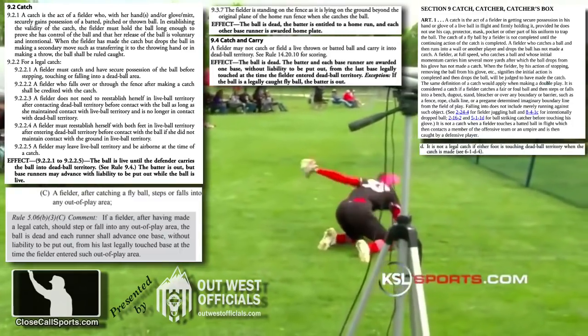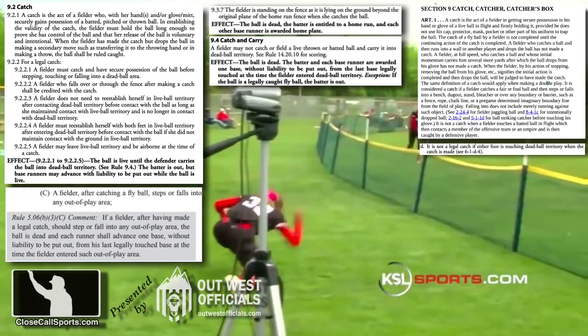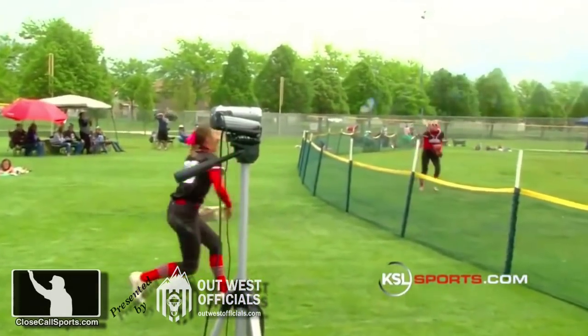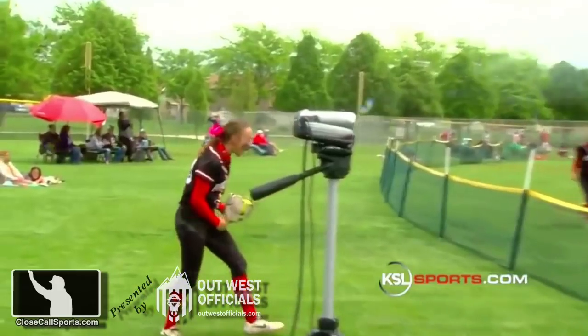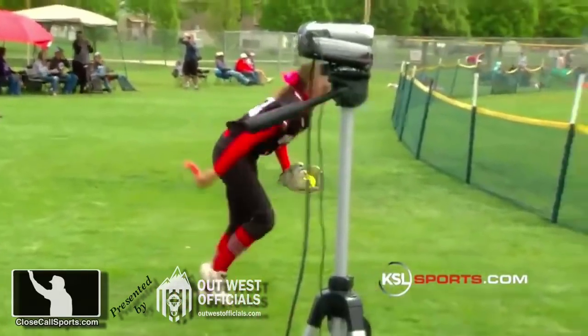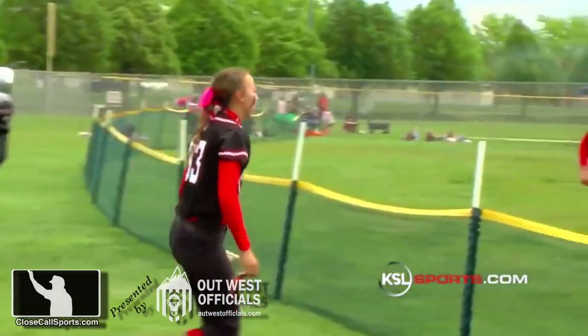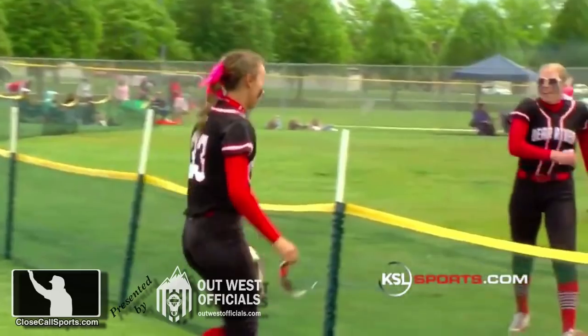If the umpire rules it is not a catch, the outcome is simply a home run. Thanks so much for sending this in. Visit us online at closecallsports.com, Twitter and Facebook at Close Call Sports. Remember, when you send your questions to us, please be descriptive and add a video link if you possibly can, because we're blind umpires and have difficulty finding things. We'll see you on the site, closecallsports.com.